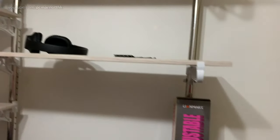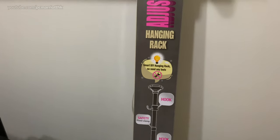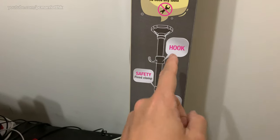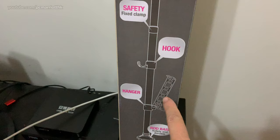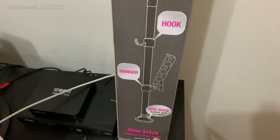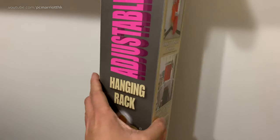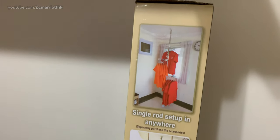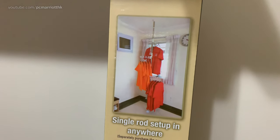So what happens is you buy this and this is what a typical box comes with. You get a pole, you get hooks, you get clamps — this is called a hanger — and you get the base, so the bottom base and the top base. It's not a suction cup, it's just a rubber end, and you can see from the sample pictures how you may typically use it.